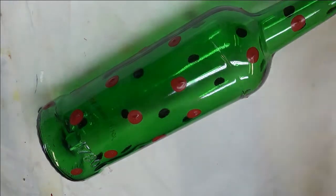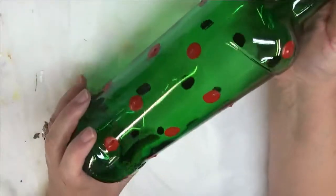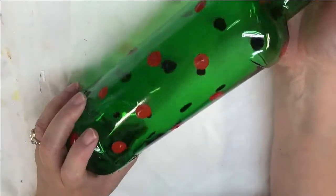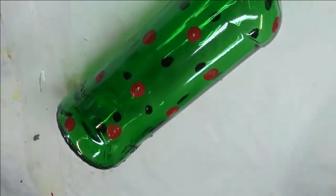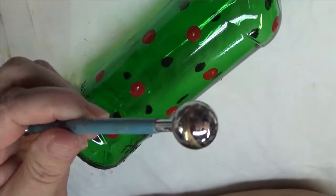I've already cleaned it with soap and water and wiped it off with rubbing alcohol after removing the labels. I went ahead and did dotting on the bottle with Engine Red. I used a clay ball stylus to create the dots.